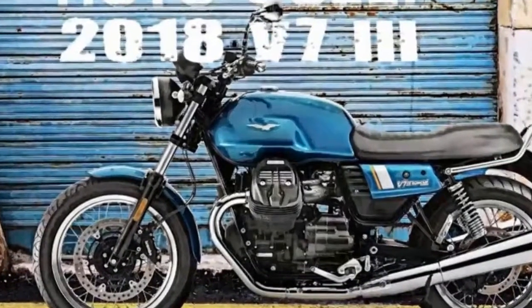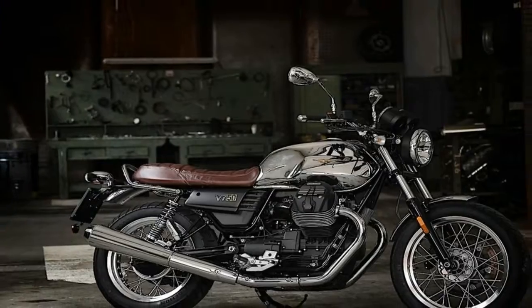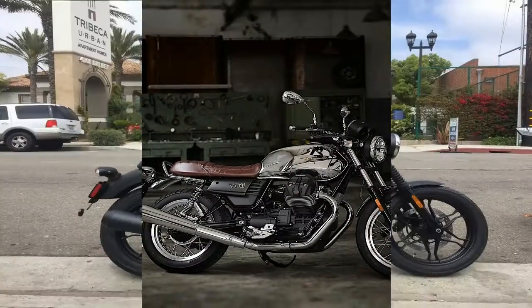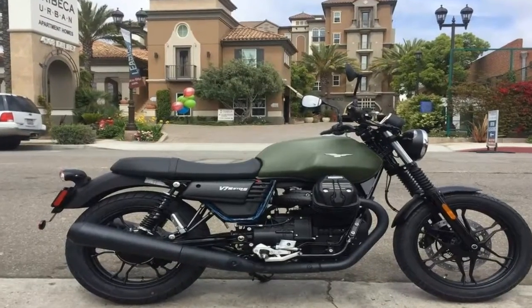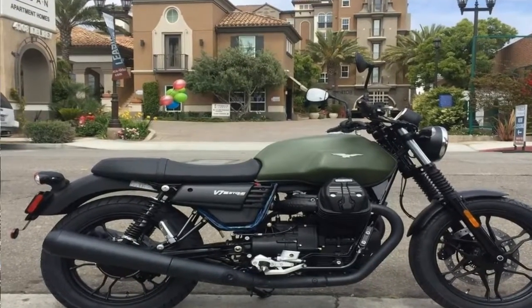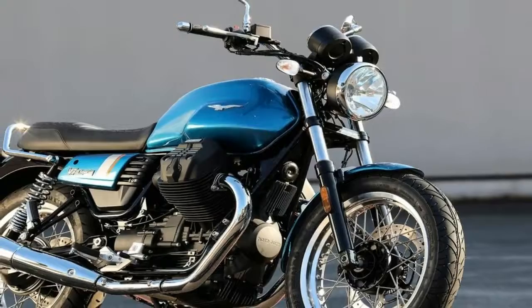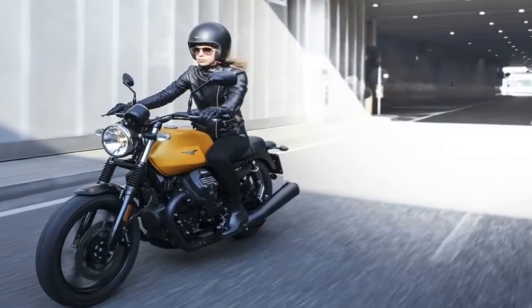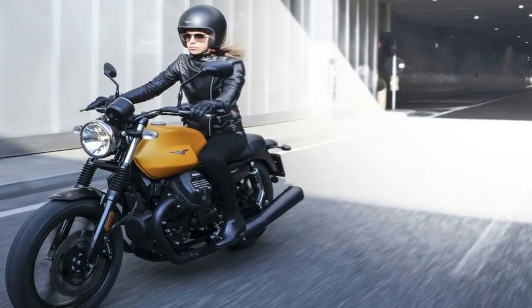Standard 40mm hydraulic forks float the front end on 5.11 inches of travel, but the only adjustments in the system are found in the Kayaba shock out back that come with nothing but the obligatory spring preload tweak. Pretty vanilla stuff, but not unexpected given the salt-of-the-earth nature of the V7 family in standard configuration.